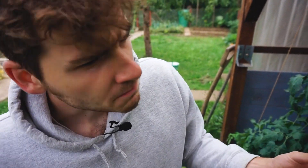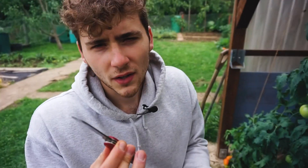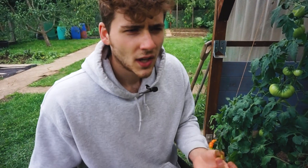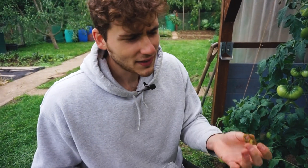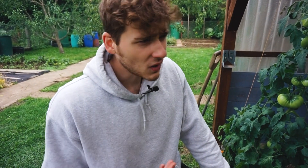Keine Tomate in meinem Garten hat so ein Tomatenaroma. Richtig schöne Säure, Süße, und vor allem dieser tomatige Geschmack. Diese Tomaten schmecken wie Ketchup, wie Hamburger. Das erinnert mich wirklich, wenn ich da reinbeiße, an dieses typische Hamburgeraroma, wie wenn man einen Burger beißt, von McDonalds zum Beispiel. Es ist direkt dieses Tomatige da. Wie Ketchup.